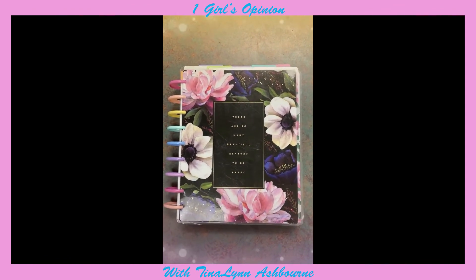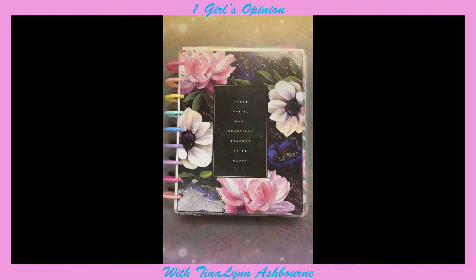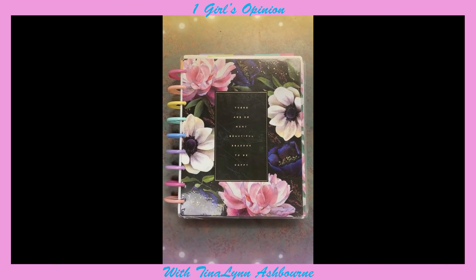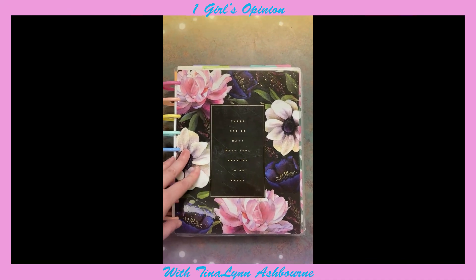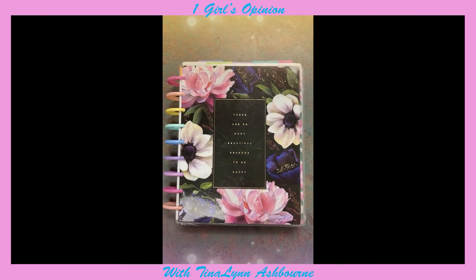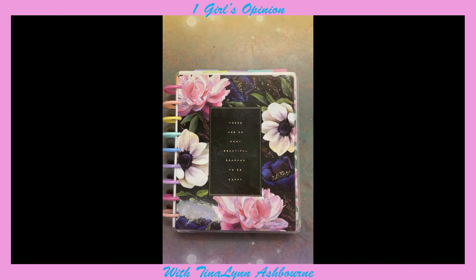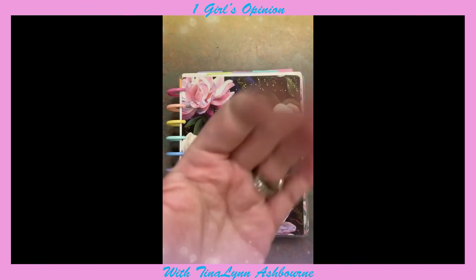Let me know what you guys think. Have you ever dove into home-making a planner for yourself, and if you did, what were your reasons for making it and how did it go? I would really like to know. Also, if there are any tips for how I can better make my planner instead of hand-drawing it, let me know. Thank you so much for watching — please give this video a heart, and I will talk to you next time. Bye!